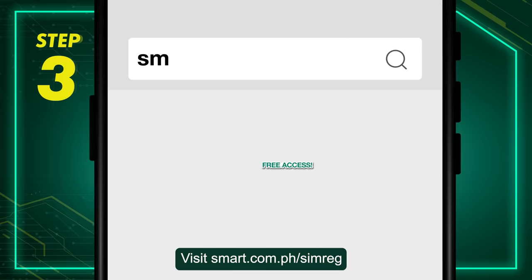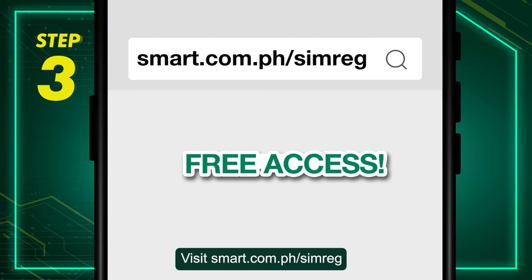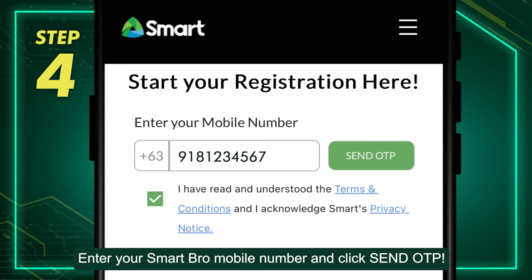Step 3: Visit smart.com.ph/simreg. Step 4: Enter your SmartBRO mobile number and click Send OTP.